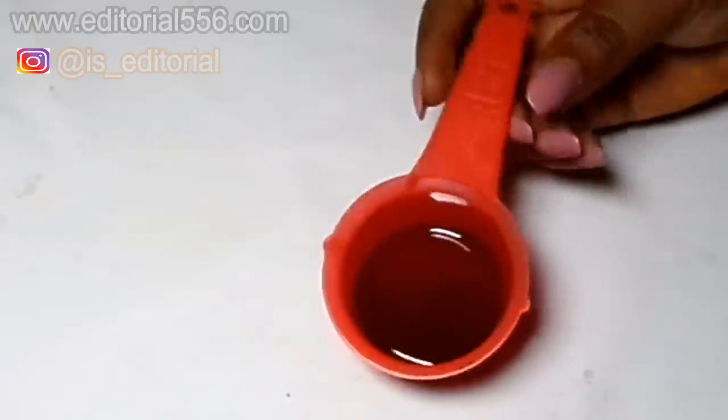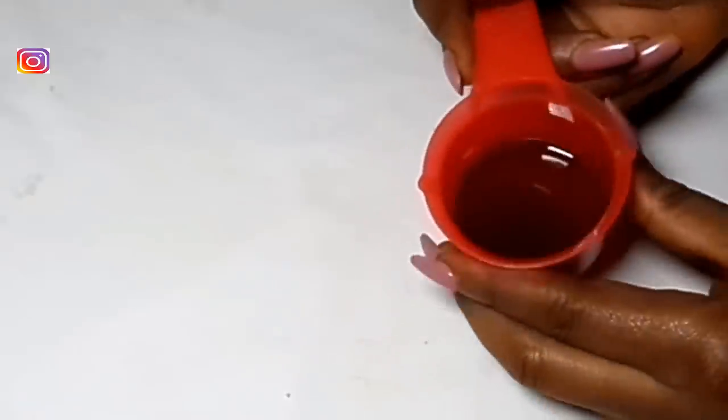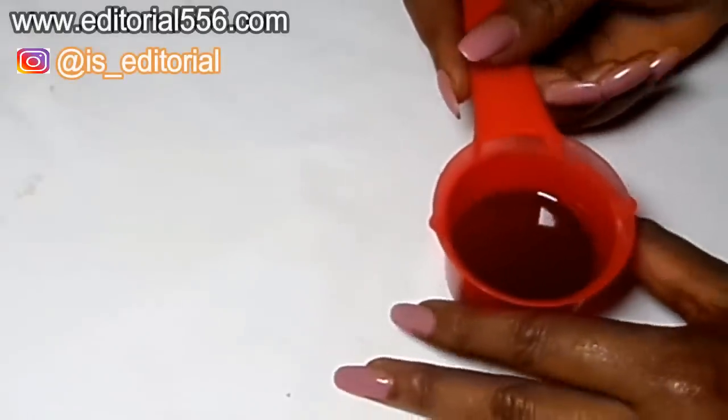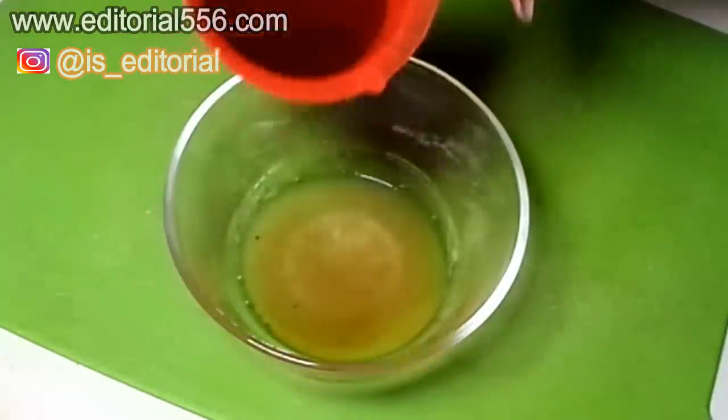Now we're going to be needing honey — you have to use organic honey. Using honey on the lip would help to moisturize it because honey is a great moisturizer and it's also an anti-aging remedy that helps leave the skin very smooth and soft. It helps products sink into the skin and also the lips, therefore removing the cracked lips and making your lip very soft.